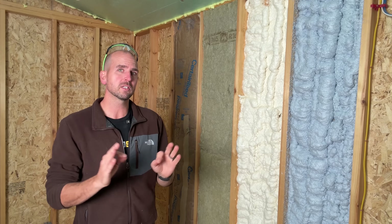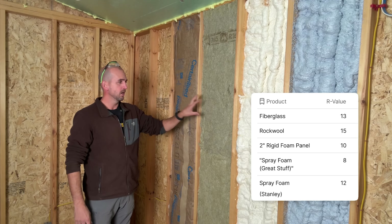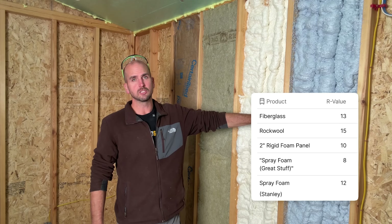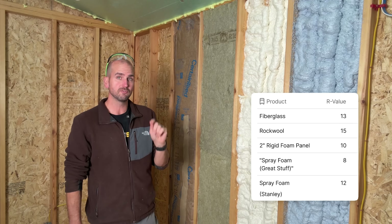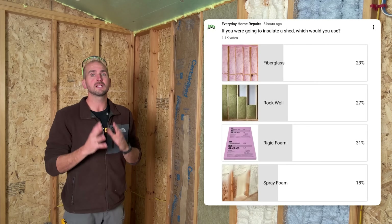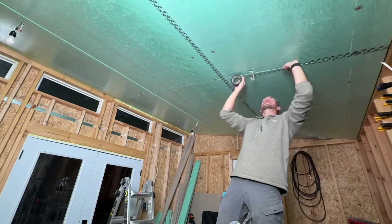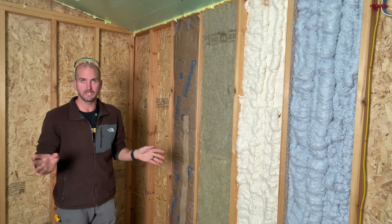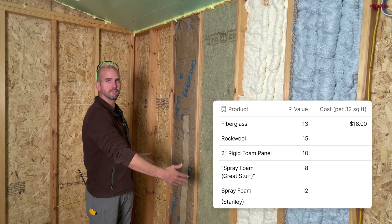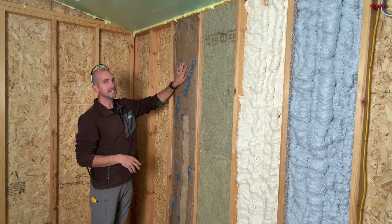After applying both spray foams, I put together a comparison table covering four factors. For R-value: fiberglass comes in at R13, rock wool at R15, two inches of Great Stuff at R8, and Stanley at R12. I also included two-inch rigid foam board at R10, since that was the most popular choice when we polled our audience — and it's what we used on the ceiling. Cost is dramatically different: fiberglass runs about $18 per 32 square feet.